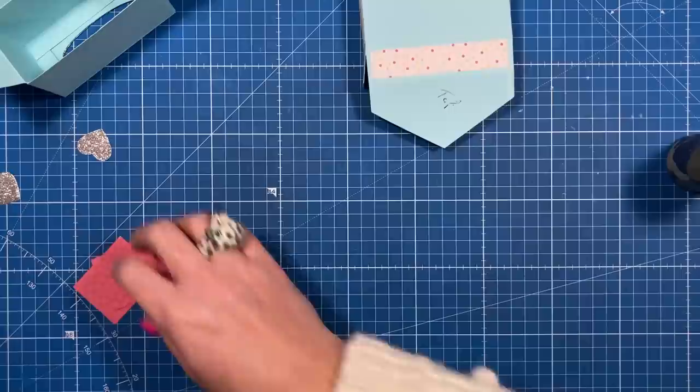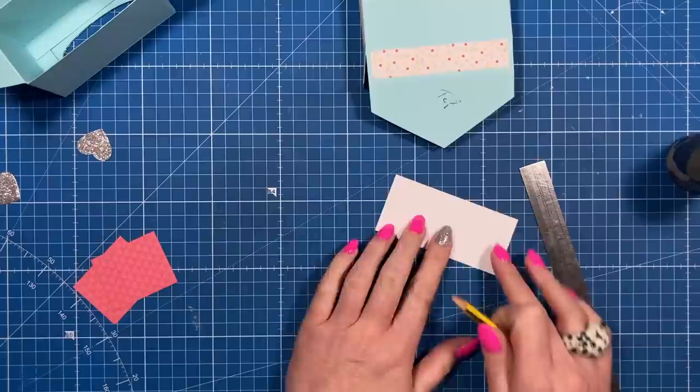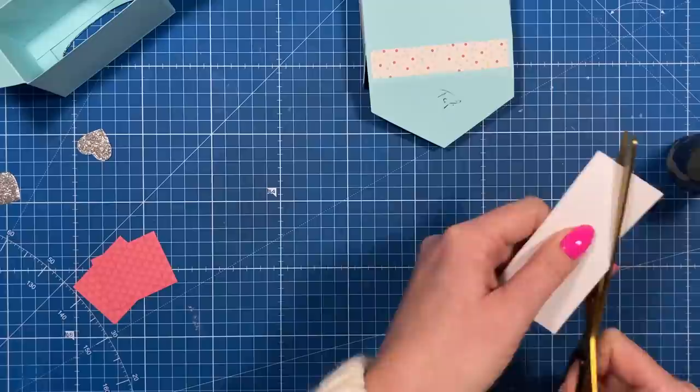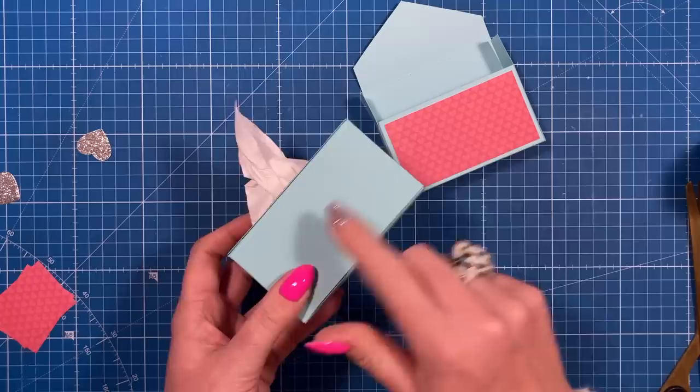To decorate this piece, it's three and three quarters by one and three quarters. Flip it over and on the top left and top right come down five eighths of an inch and mark with a pencil, then mark the middle at one and seven eighths. Just cut across and that gives you your layer to stick on top. Pop the tissues back in and pull that through. If you want to decorate this on its own, cut two pieces of three and three quarter by two.